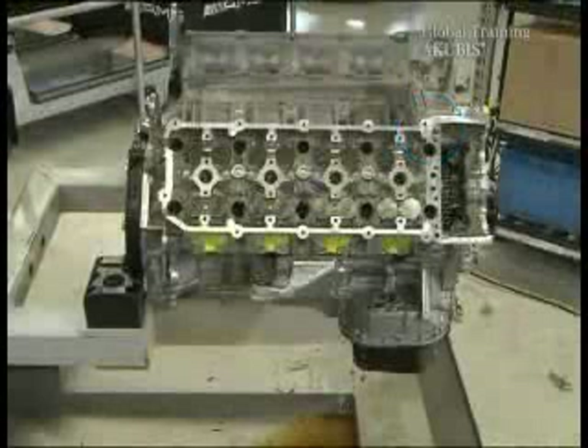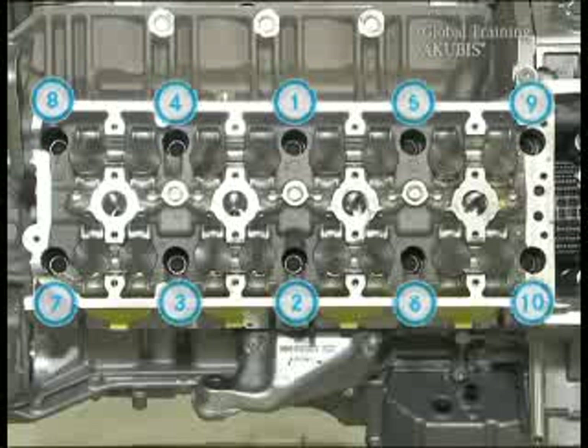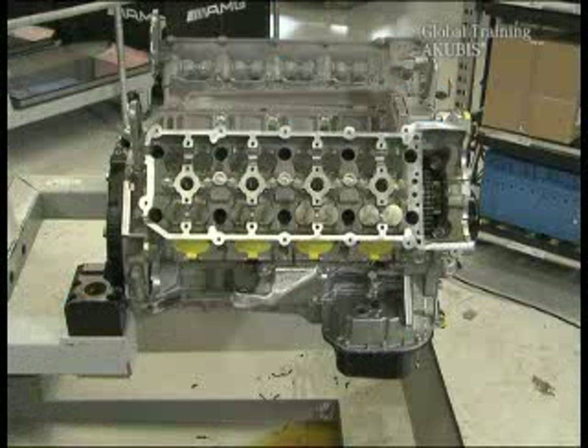After you've checked the sealant in the cylinder heads for unevenness, fix the screws according to the tightening procedure. Also here use new and pre-hauled screws. Next, insert the sliding rails and bolts again.